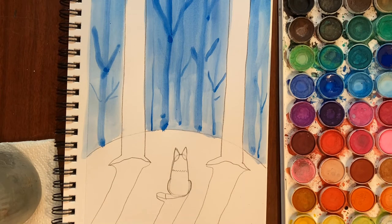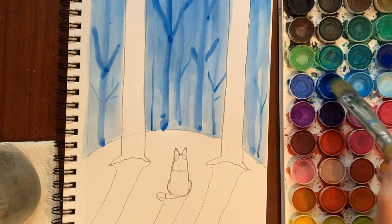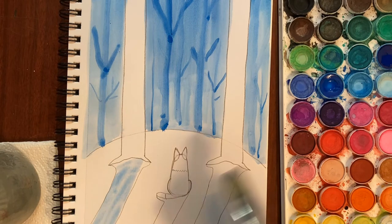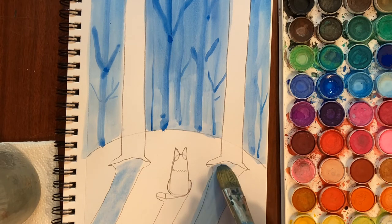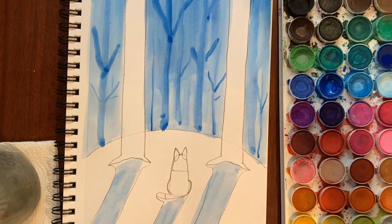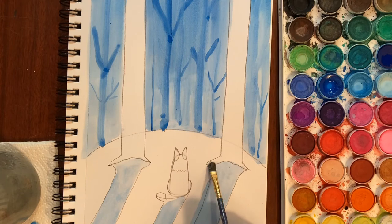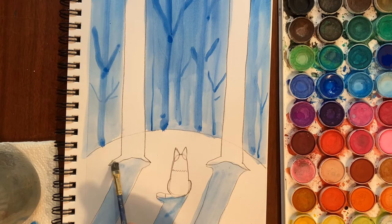Now we've got a little shadowy forest. Let's take the same blue we used for the sky and paint in our shadows, because sometimes shadows look blue — especially when they're on white snow. All of our shadows are going to be the same blue as the background of our forest. I need a smaller brush to paint around the dog's tail and these little roots — the shadows of the tree roots. I need to let this dry just a little bit.